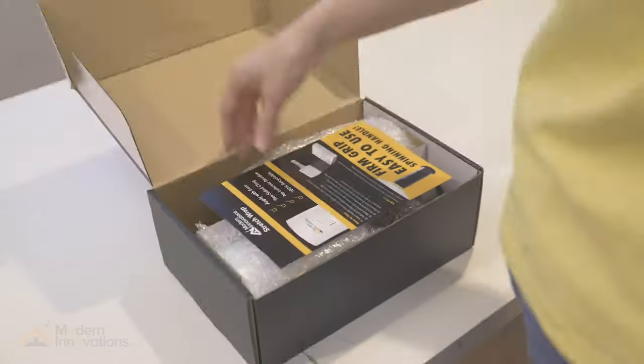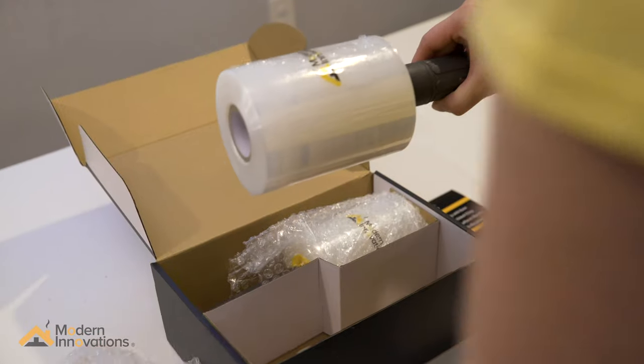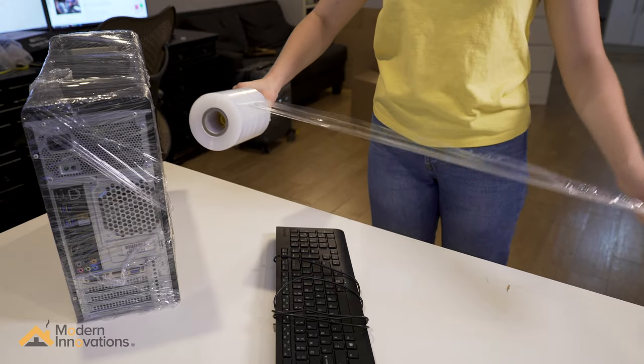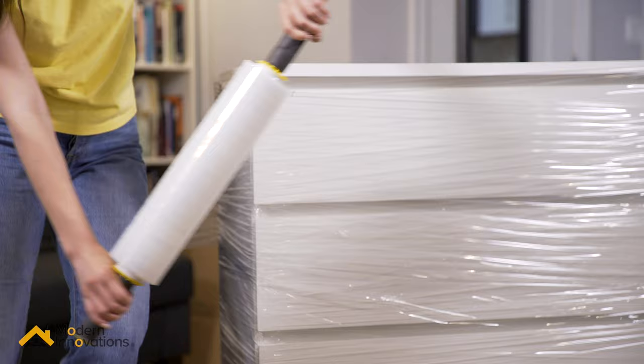The Modern Innovations Stretch Wrap serves all your personal and industrial needs. Just insert the handle into one or both sides of the roll. Pull the stretch film over the end of the item you're wrapping. Grip the handles and roll the film securely around the item.